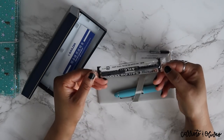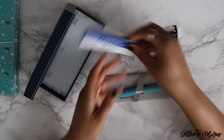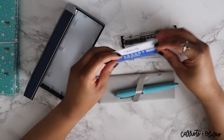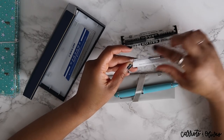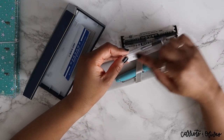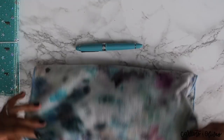Inside you get a converter — sorry, a cartridge converter — and then you also get the cartridge and the pamphlet. With Sailor converters, they suggest that you ink up your pen by dipping the nib into the ink rather than relying solely on the converter dipping into the ink.